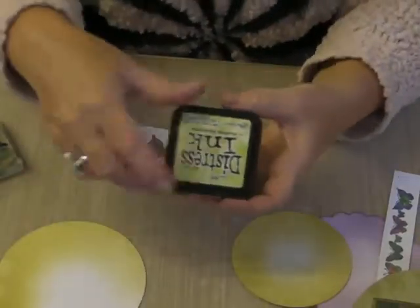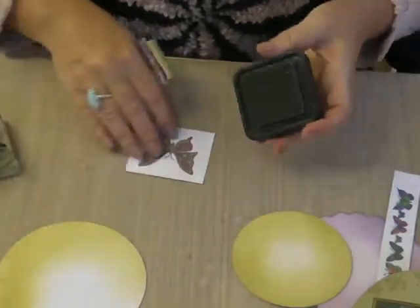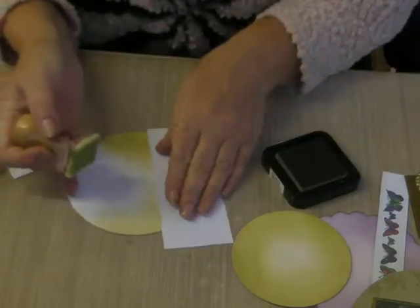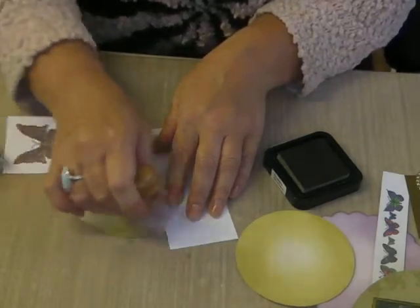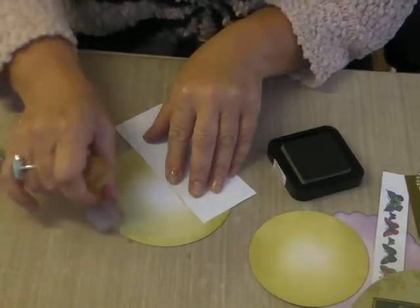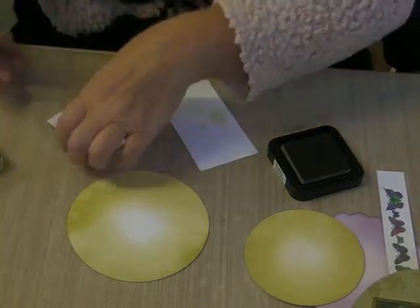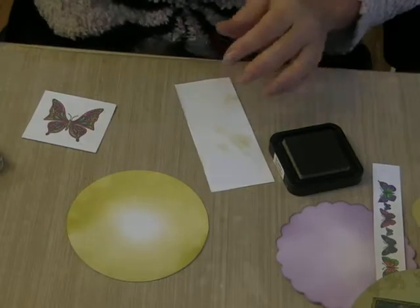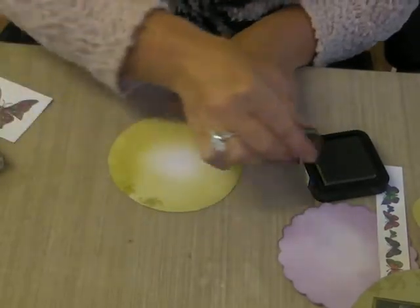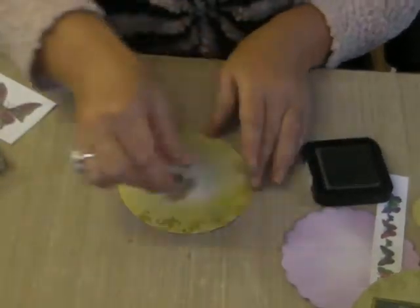I've used the Shabby Shutters Distress Ink and the little tool to distress around the edges. In a circular motion going all the way around the edge — that one is going to be the main image on your card. I'm also going to go around the edge of the little circle when I find it. I'm going to take the little flourish and stamp around the edge with the same ink so you're getting tone on tone. Just stamp all the way around, turning the stamp as you go.